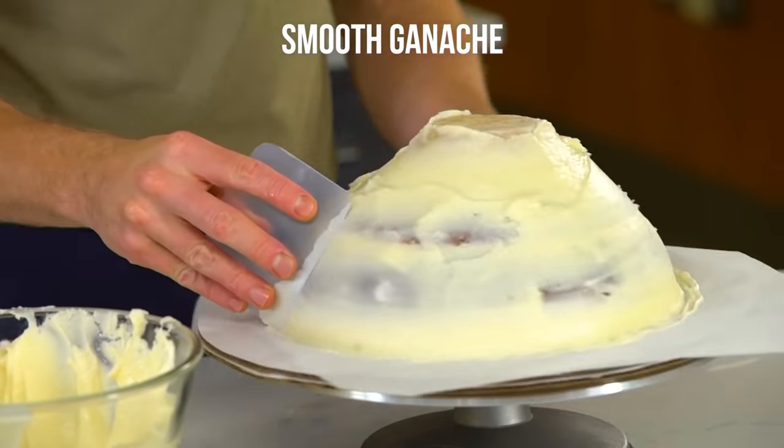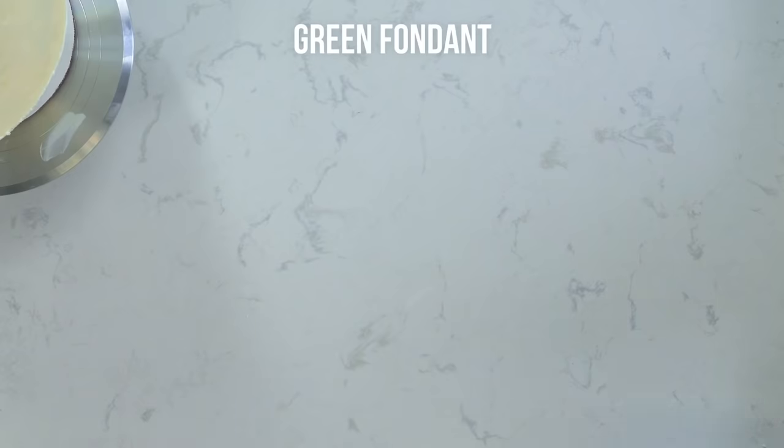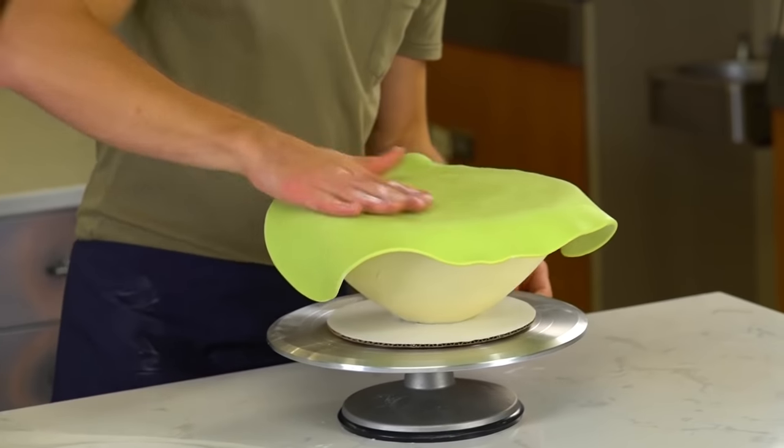I'm going to take a piece of flexible plastic because I can really contour this to the side of the kiwi. Just a little mist of vodka. I'm going to grab my kiwi green fondant,